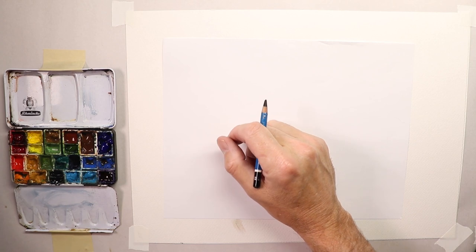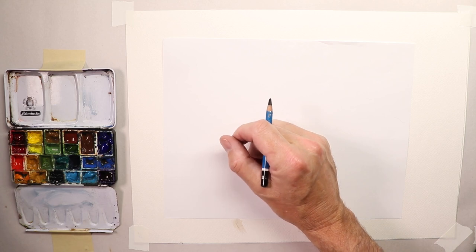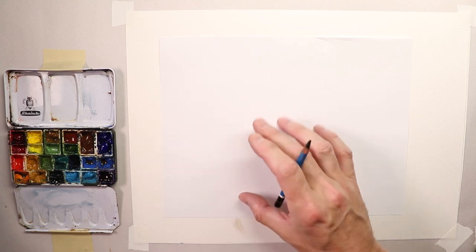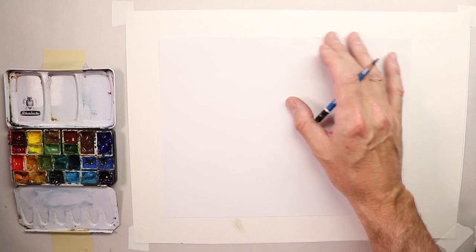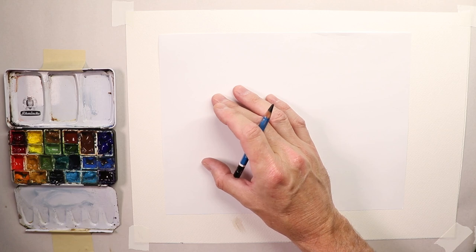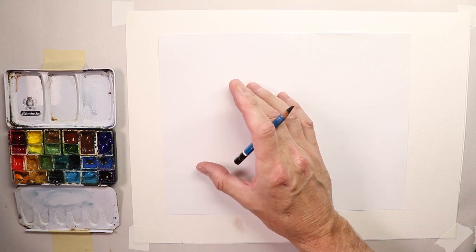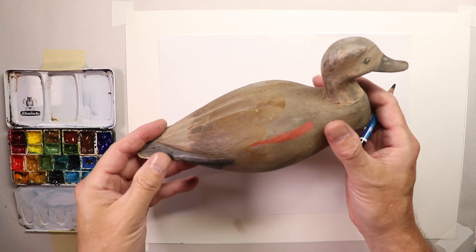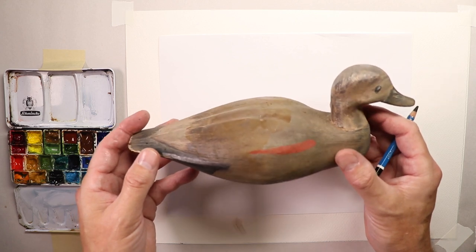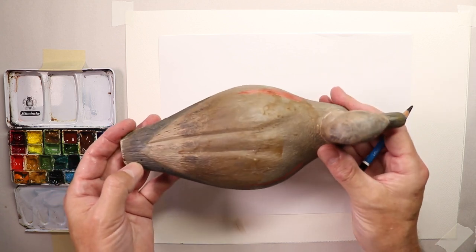Hi everybody, Chris Petrie here, welcome. We're going to be doing some really beautiful birds on this episode. We're going to do a small duck and some shorebirds and a crow, and we're just going to have a fun time. I have various wood carved decoys and replicas of birds I've gotten at local antique shops and out in my travels on vacation. I always go into the antique shops and see if I can find some decoys. So this is a duck decoy here.